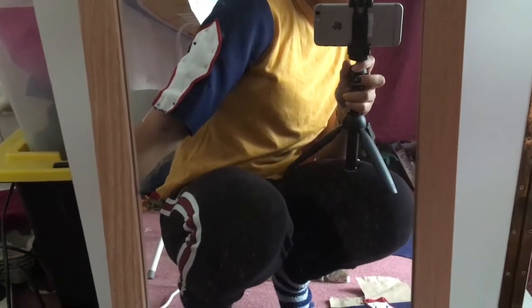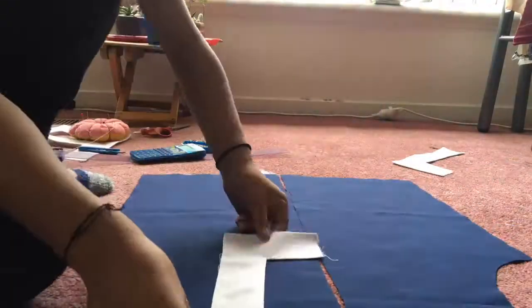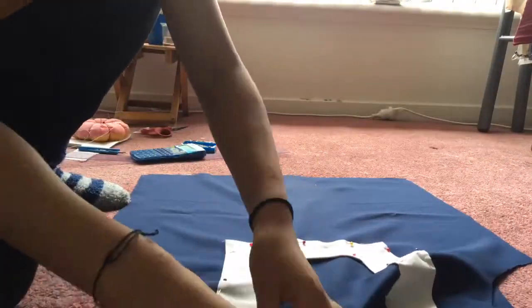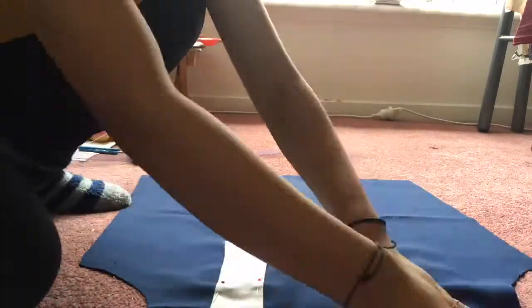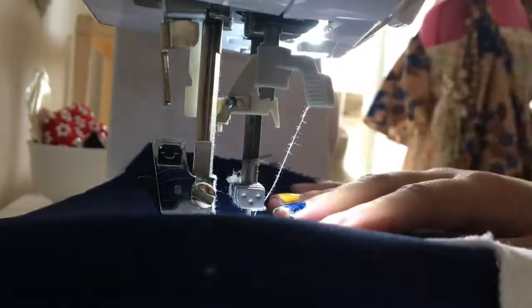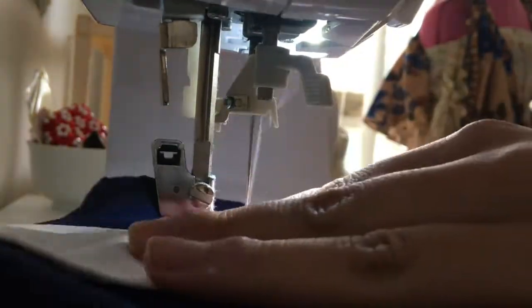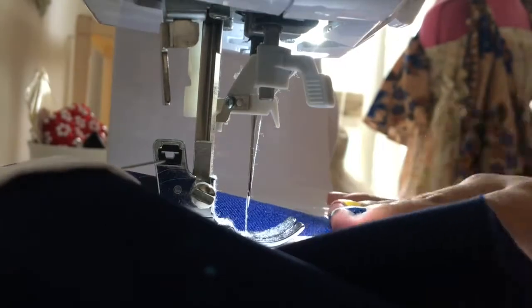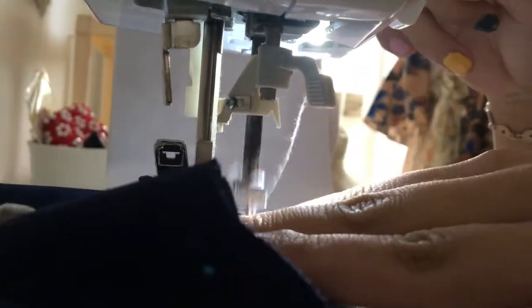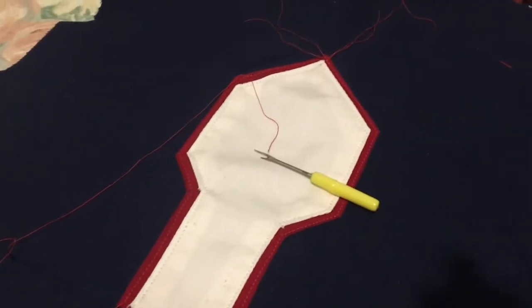I then pinned it together and tried it on to see if the pattern piece was sitting where I wanted. Then I pinned the U-shaped pieces to the front and back of the jacket, making sure the front pieces roughly aligned with the back. Afterwards, I stitched the pieces down onto the blue fabric, making sure to sew as close to the edge of the decorative piece as possible. Then I used a seam ripper to cut all the loose threads off.